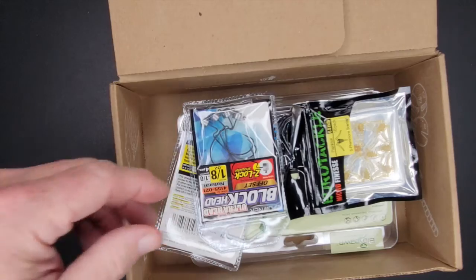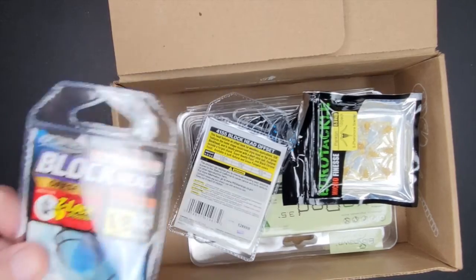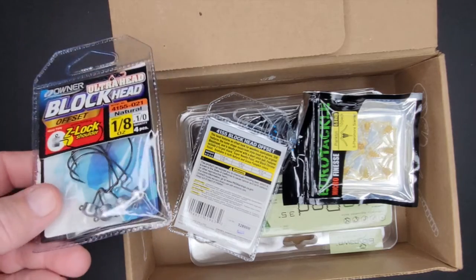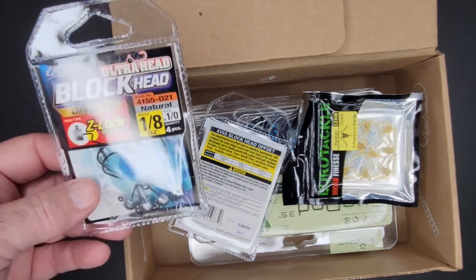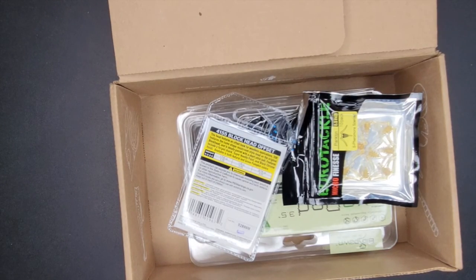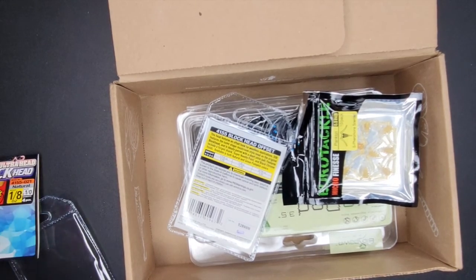I got a crossword puzzle this time from Carl's, and a new 2022 calendar — I usually put that up in my garage. This was not a mystery tackle box; this was stuff I ordered that I just wanted to try. Some different stuff I thought was cool and some stuff I needed to re-up on — these Blockheads. The reason I like this style is that I just started fishing with Ned rigs recently and I always get hung up on rocks and other things.